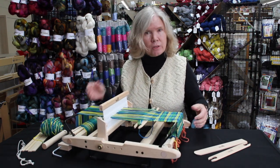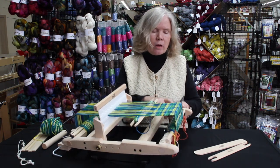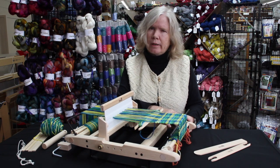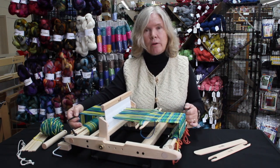It's got all the same features that you're used to seeing in Kromski, where we've got the magnetic ratchet and pawl. It holds your tension really nicely. It's also very easy to fold down for travel.